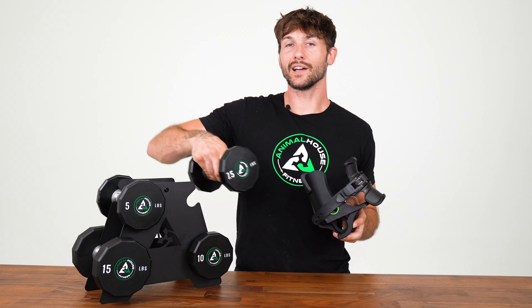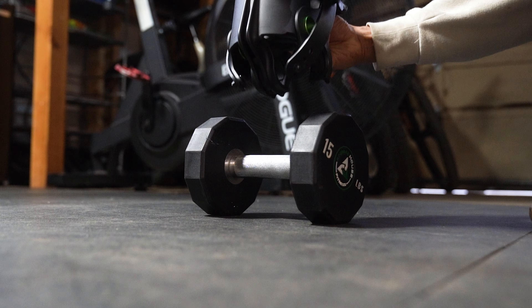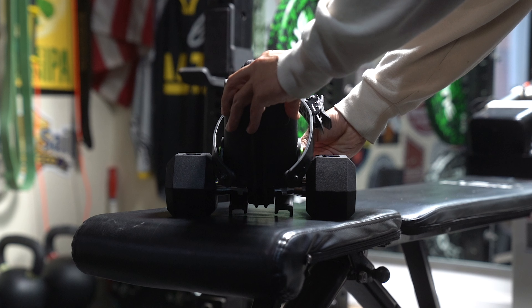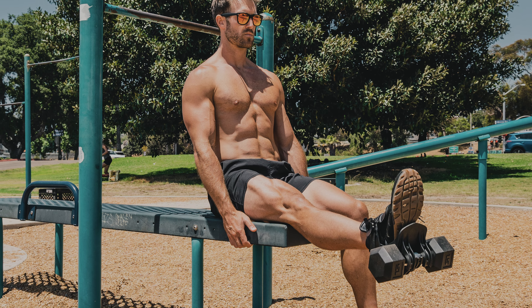This here is Monkey Feet. It was designed as the very first product that allowed you to lift dumbbells with your legs. We designed it so that it could fit virtually any dumbbell. Monkey Feet is excellent for home gyms, commercial gyms, outdoor workouts, physical therapy, and even on the go.